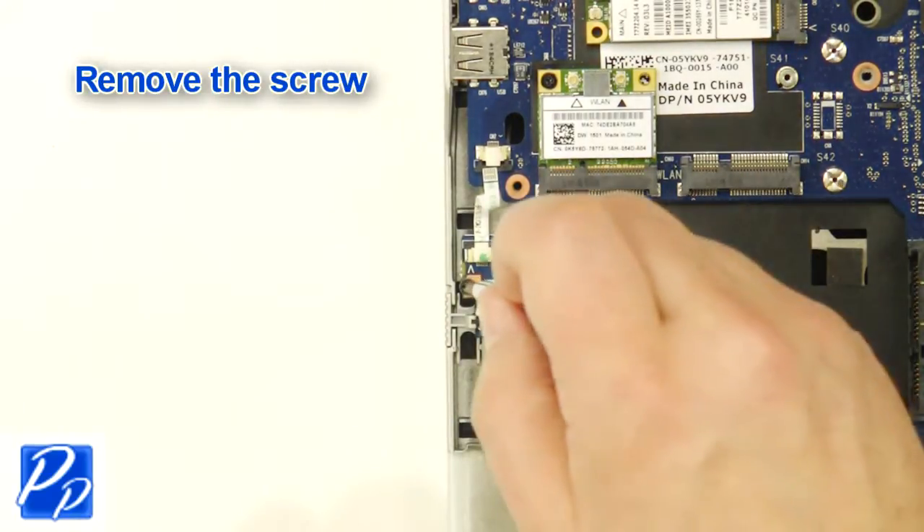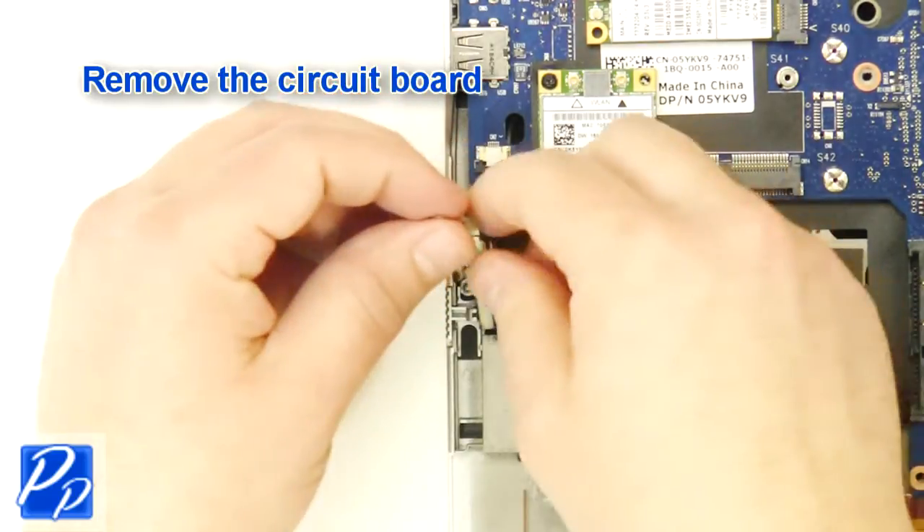Remove the screws. Remove the circuit board.